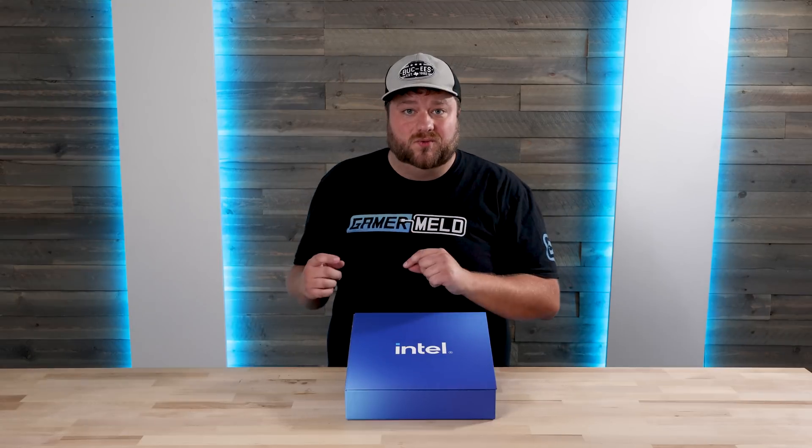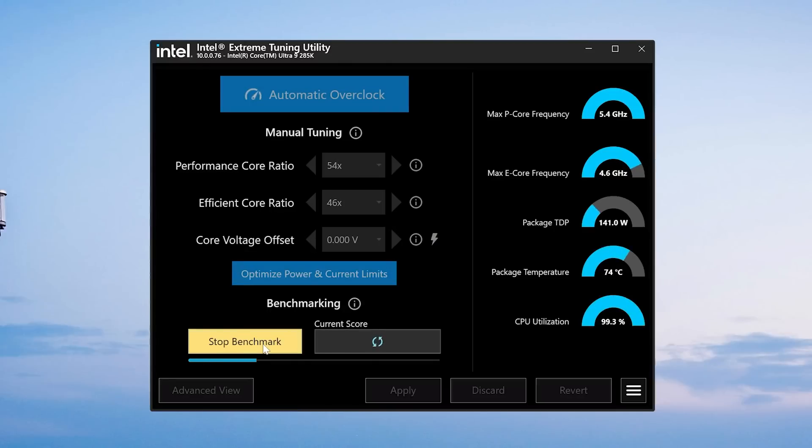So you can squeeze every ounce of performance from your CPU. I personally suggest using Intel's XTU software for testing, and once you find the best stable clock, put it in your BIOS. With all of that said, Intel's new CPUs are seriously impressive, but to get the most out of them, you'll want to do these few things.